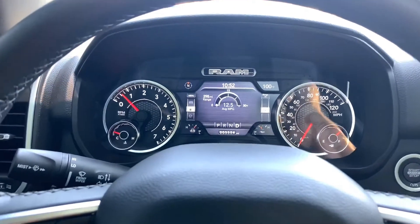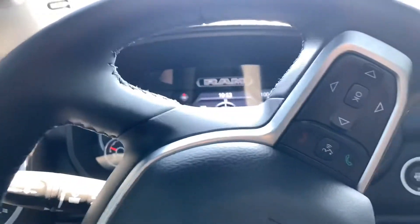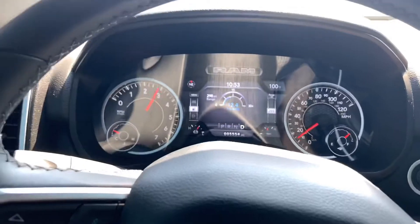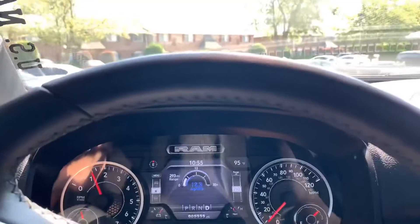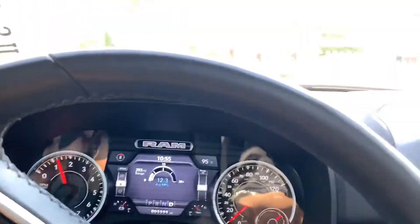Get out here on this road real quick and we'll see what it's like after I install the Pulsar tuner.